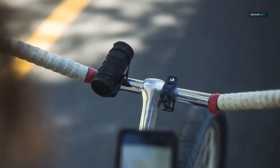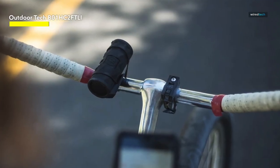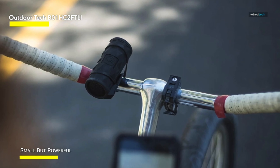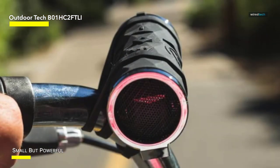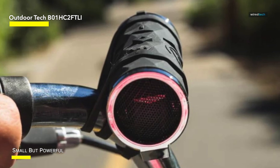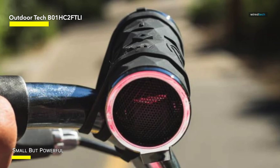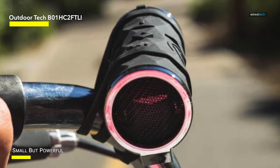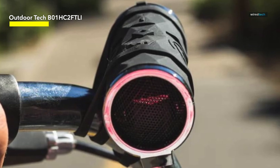You might be familiar with Outdoor Tech's first Buckshot Pro, a handlebar-friendly speaker that packed decent sound into a grippy black cylinder about the size of a cardboard toilet paper roll. The Buckshot's biggest weakness was the somewhat flimsy rubber handle straps. The new 2.0 is even smaller and lighter, and solves the mounting issue by adding a screw-on mount that works with all ¼-inch to 20-thread accessories, a messenger bag clip, and the original handlebar attachments.